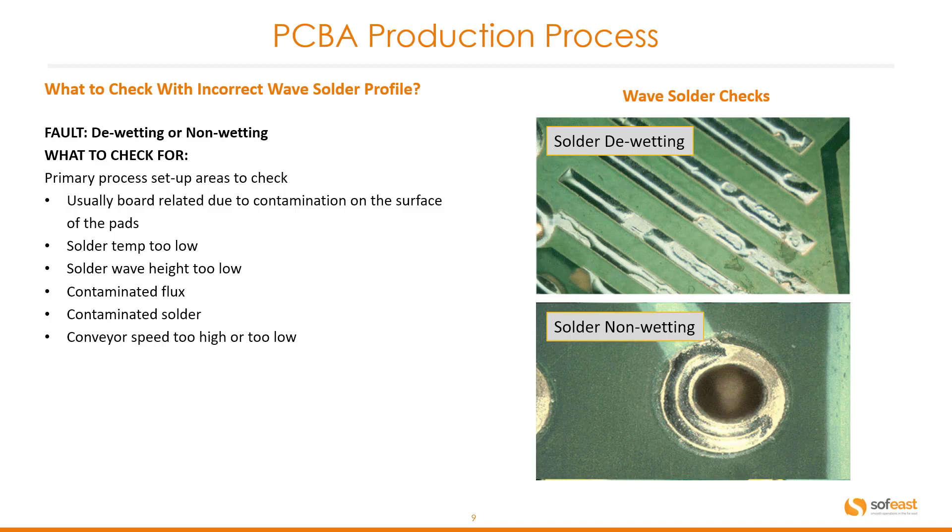Another incorrect wave solder profile issue: de-wetting or non-wetting. This is usually board-related due to contamination on the surface of the pads. Other causes include solder temperature too low, solder wave height too low, contaminated flux or contaminated solder, or conveyor speed too high or too low. We can see examples here of solder de-wetting or non-wetting.